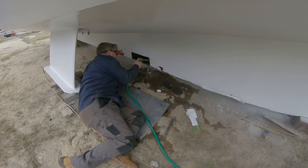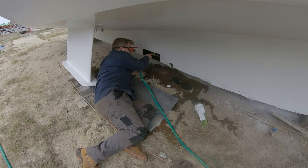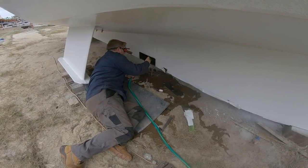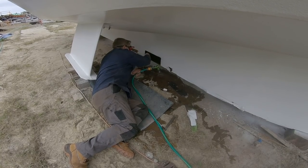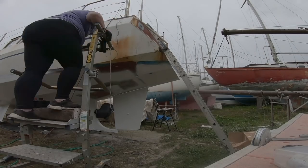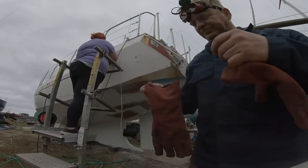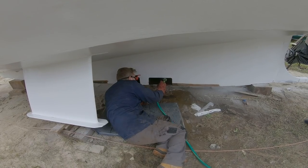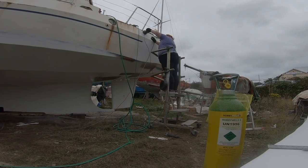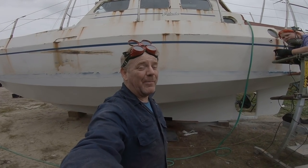So we got all the oil and sludge out first — this is just dirty water. In fact, there wasn't much oil in there to be fair, which is always a good thing.